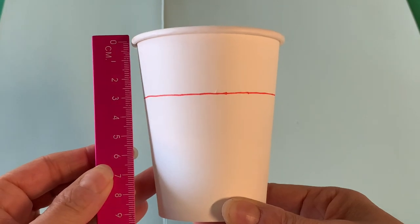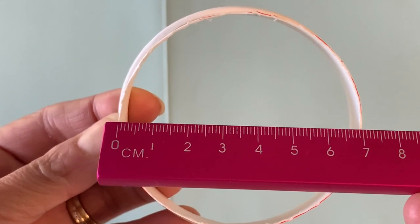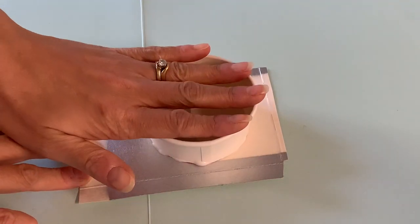Measure down 3cm from the rim and cut this section off. The cake pan has a base diameter of 7cm. Around the base of the ring, apply liquid glue, then adhere it to your paperboard to close up the bottom.